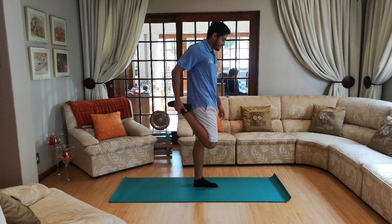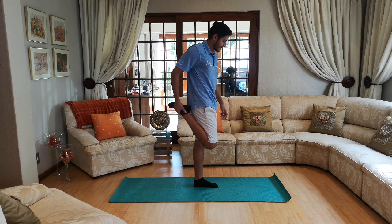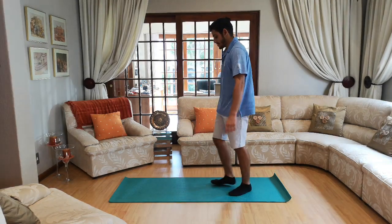Ten, nine, eight, seven, six, five, four, three, two and one. And then switch to the other side — other leg up, pull all the way back.